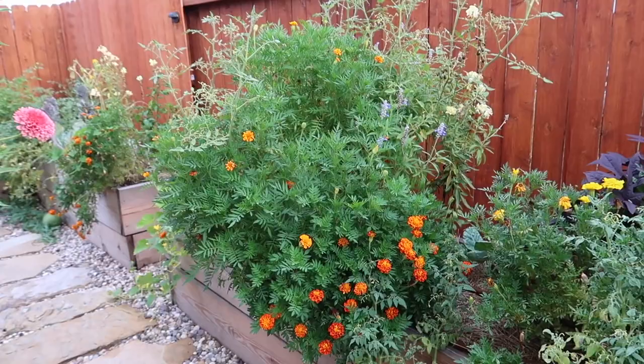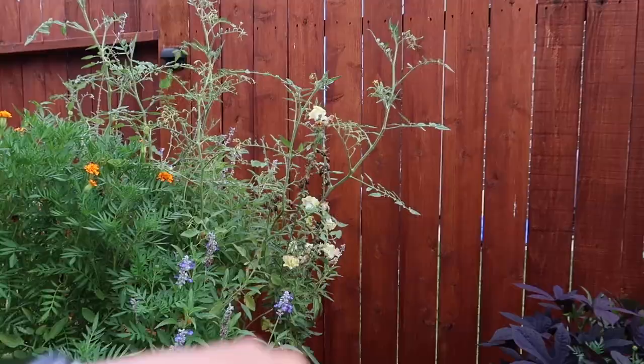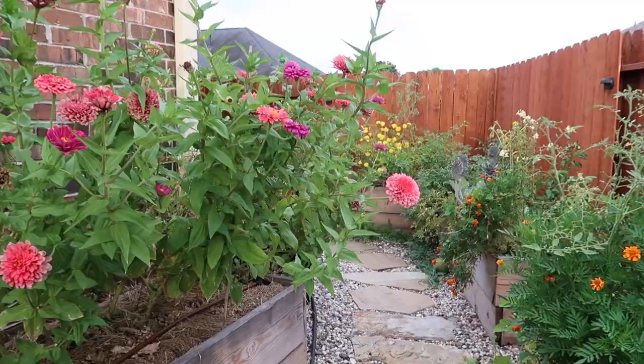My marigolds over here are going crazy, so I'm going to clean that off and take some of that dead stuff off. Oh, look at my zinnias — they're going a little bit crazy. I'm going to clean some of those off too.